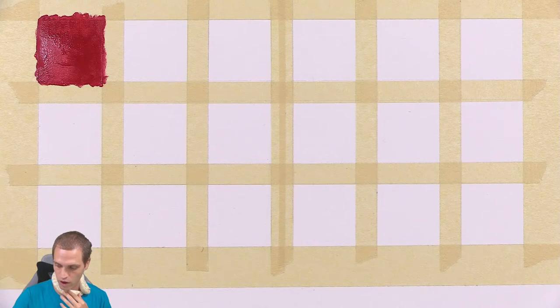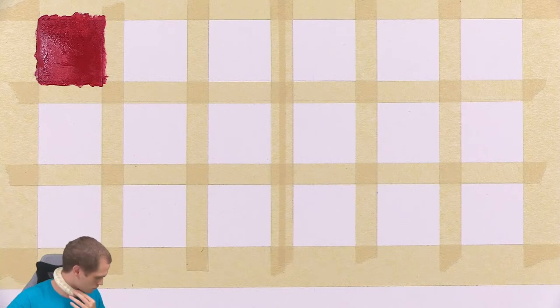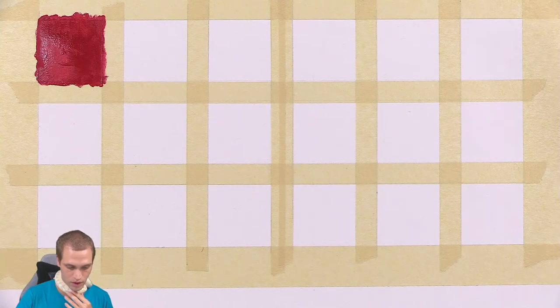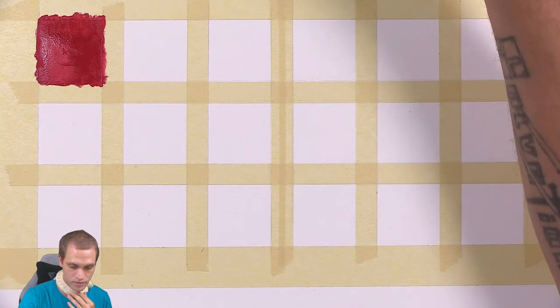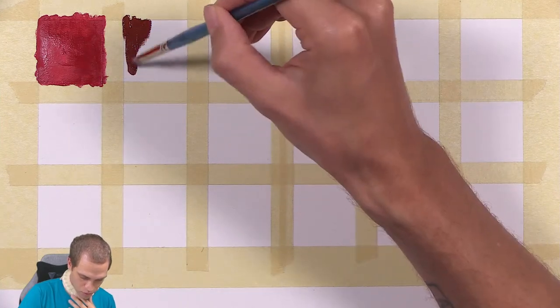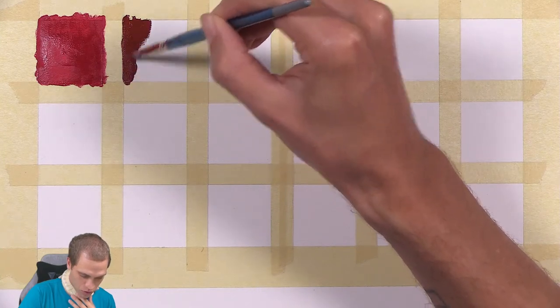You just clean the brush with water, so nothing special in that regard. Basically, you sort of treat it like watercolor or even acrylic. Now I'm going to dive into the next color here, and this is a brownish color. The paint feels really, really nice — it's very smooth gouache.